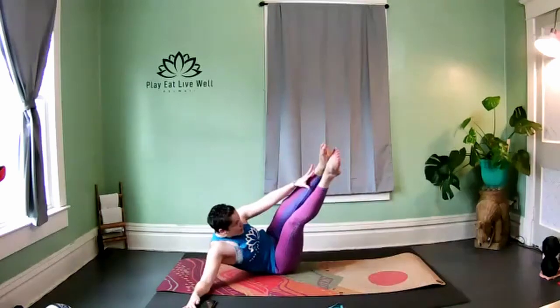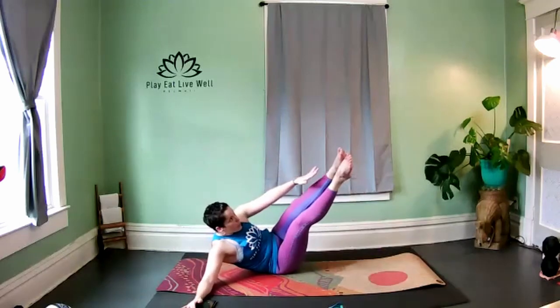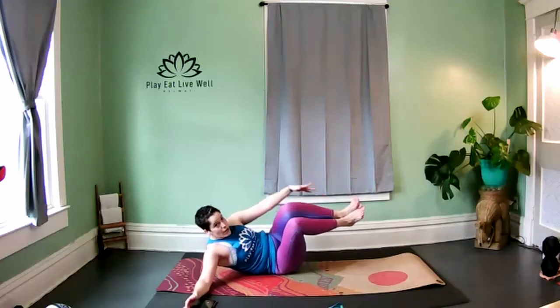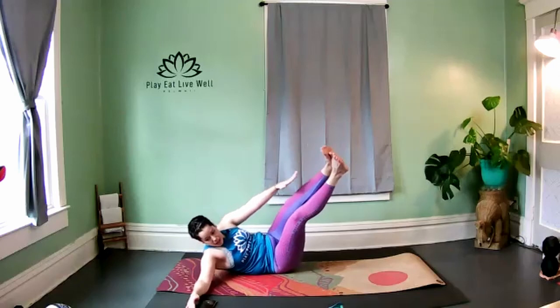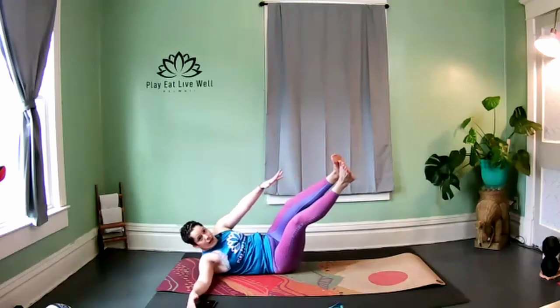We're going to hold it at the top and pulse reach. For straight legs, we're holding and we reach, reach, reach. If bent, the same thing — reach, reach, reach to the ankle. Either way, bent or straight, we're pulse reaching, reaching, reaching. Five, four, three — roll onto your back, keep your legs up.